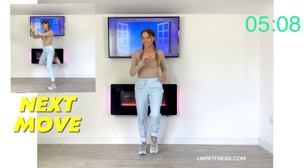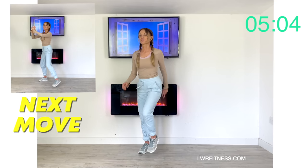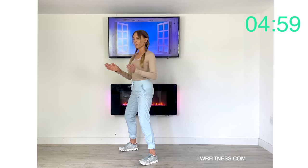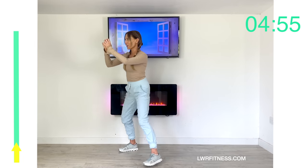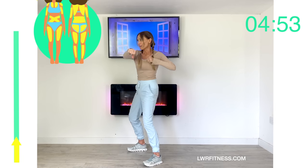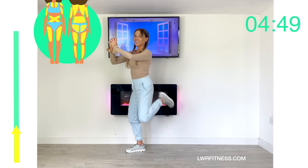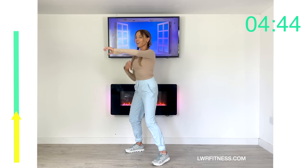Next move: we're going to do four power punches and then four hamstring curls — knee bends. Get ready into position, give me those four power punches, now knee bend, knee bend, knee bend. You can see here how many different muscle groups we're working, so let's just keep going.